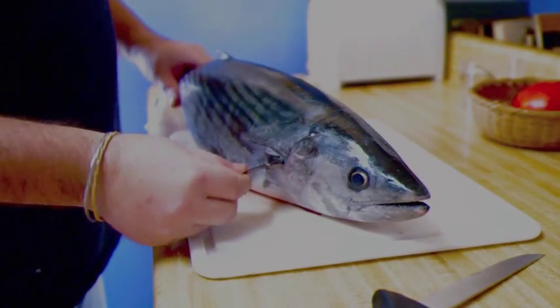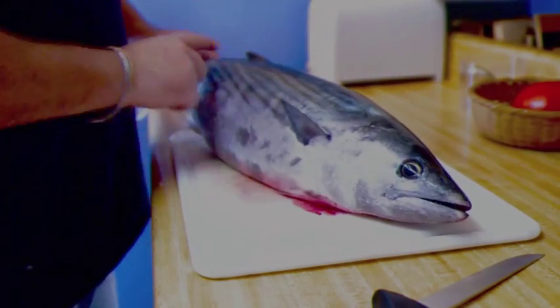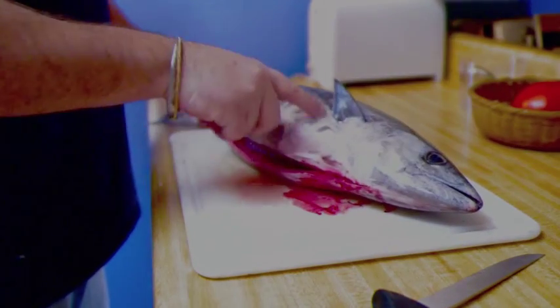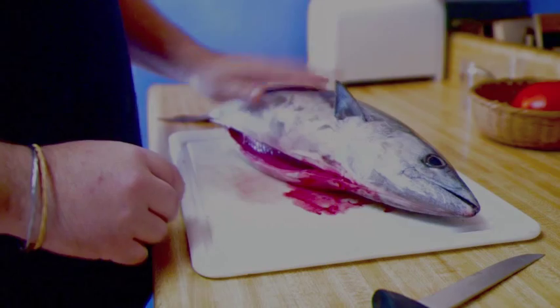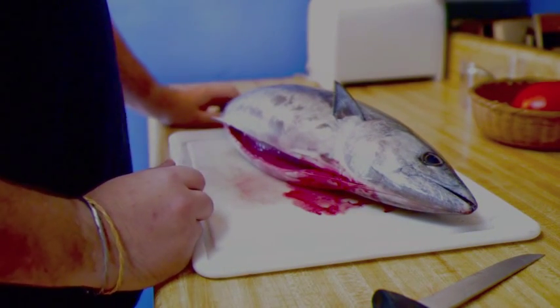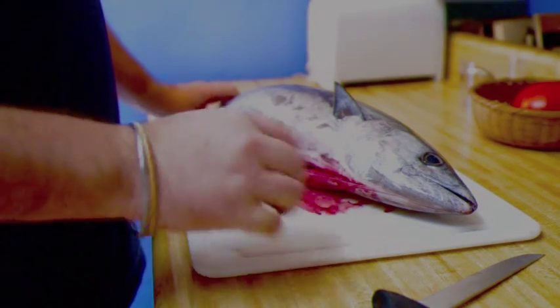Tuna have these large fins that normally come out a lot longer than this - this one's quite short. You'll see that the striping on this is much more similar to a mackerel. It's also an open water predatory fish, so it's very oily, and we're going to try and fillet this now successfully.